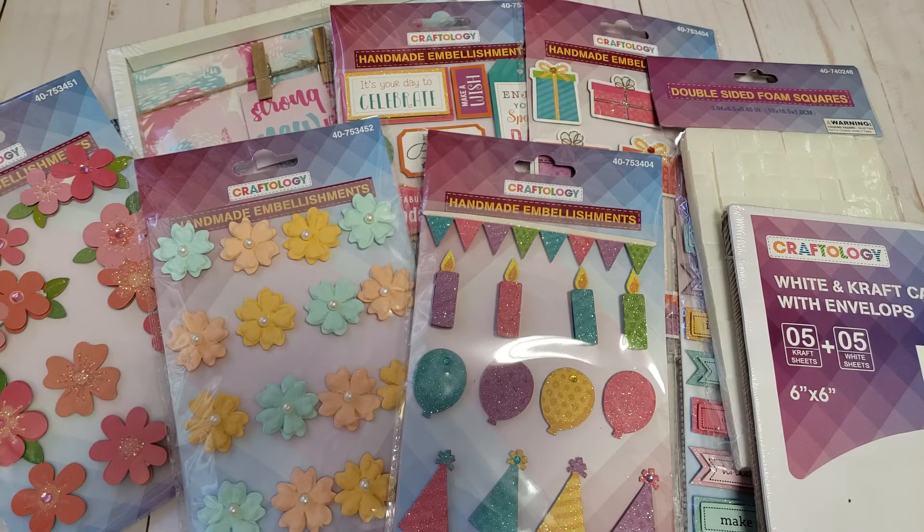They also had another paper pad that was solid color cardstock, which was definitely a little better in quality, but that one was $2.99. The solid colors just weren't ones I was needing, but it might be something I'll pick up in the future if they continue to carry them. I'm really excited they brought those out — maybe it's a start to bringing out better quality paper pads. If they raise the price a little, that's fine as long as the paper quality is great.